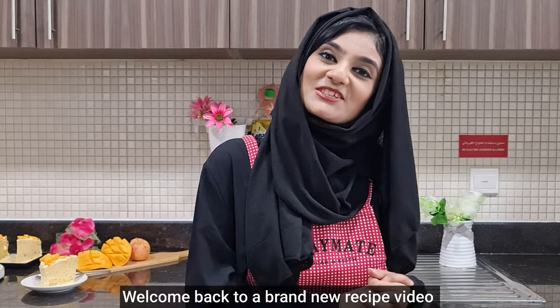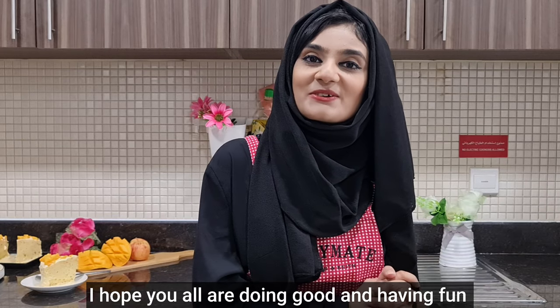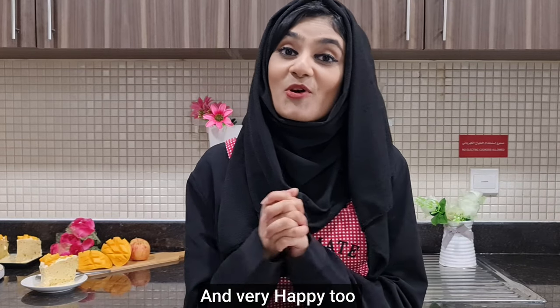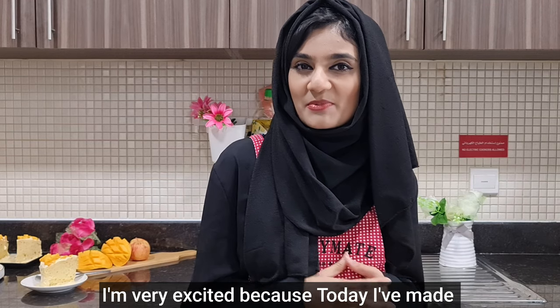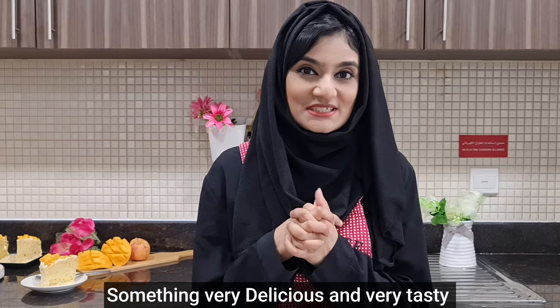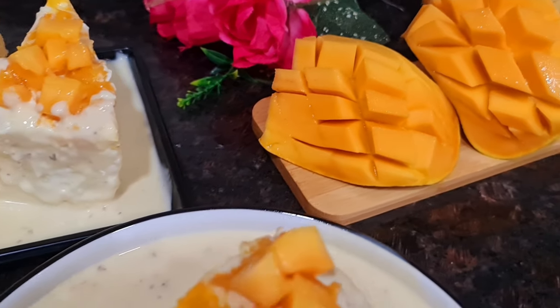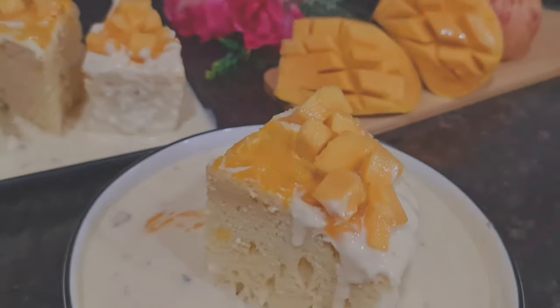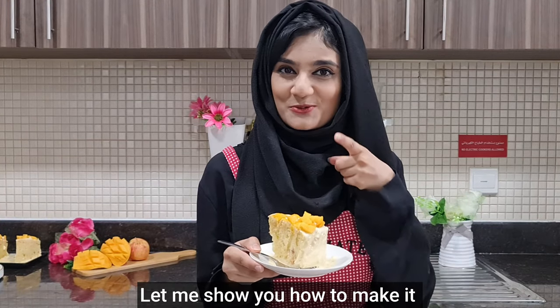Assalamu alaikum everyone and welcome back to a brand new recipe video in my brand new kitchen. I'm Sehrish Luqman, I hope you all are doing well and are happy. I'm very excited because today I have made something very delicious and tasty — it's mango tres leches cake! Let me show you how to make it.